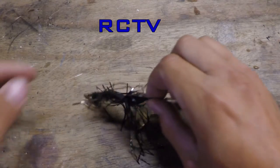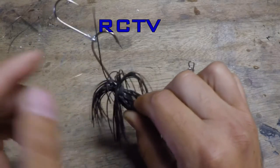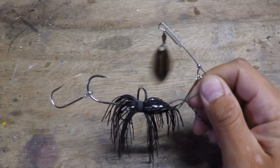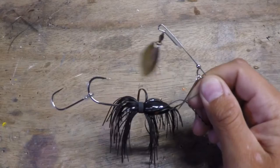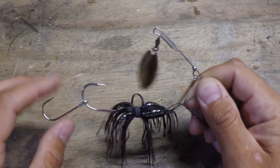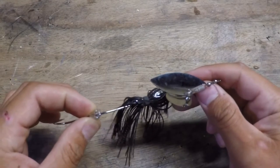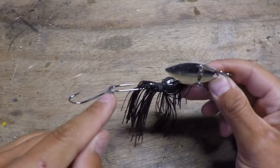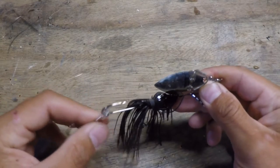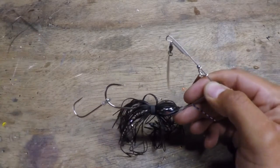First off, every spinner bait I get, I put a trailer hook on it — a small trailer hook. I don't put one the size of the main hook. I put a smaller one because I love catching quality giant fish, but I like catching fish no matter the size. I've caught bluegill on the back hook and 4-pound bass on it. I use the Gamakatsu — it comes with a little vinyl tube. I stick it over the eye of the hook and slide it on the spinner bait.